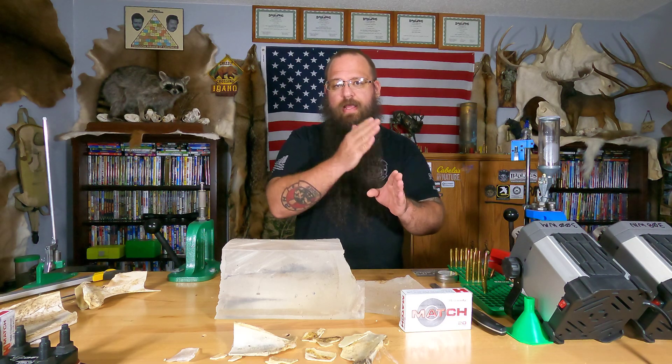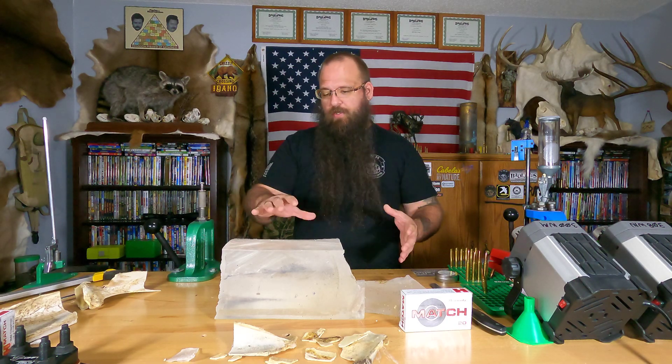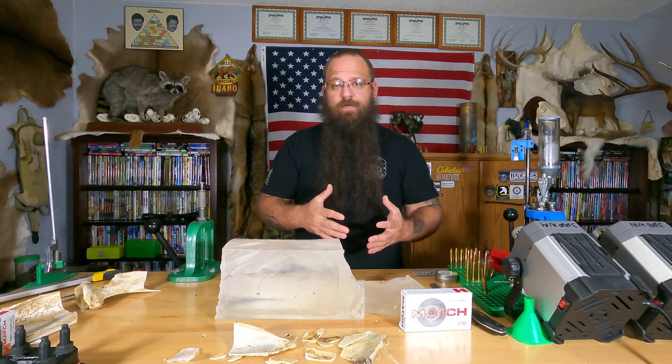You're going to get a lot more of that temporary wound cavity because it's not meeting the same amount of resistance. Realistically, you have hide, meat, bone, and then you're inside. Once it gets in there, you've got to think you're going to get a little bit more penetration and temporary wound cavity inside that body. So with this setup representing an elk, it would be completely fatal.